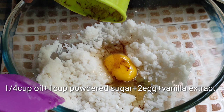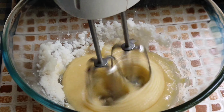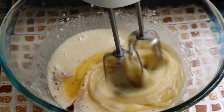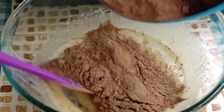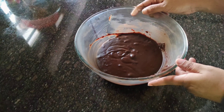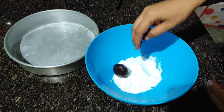Add 1 teaspoon of vanilla essence and mix until combined.